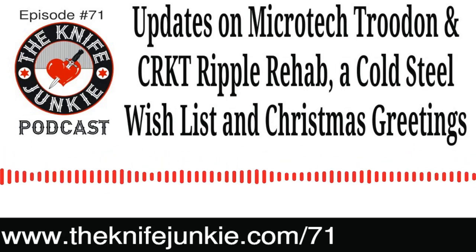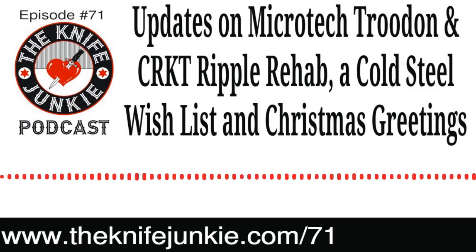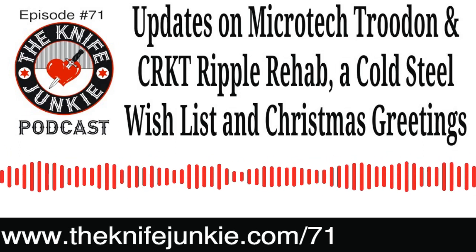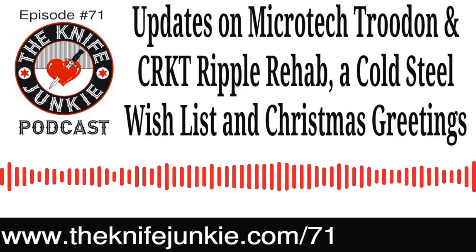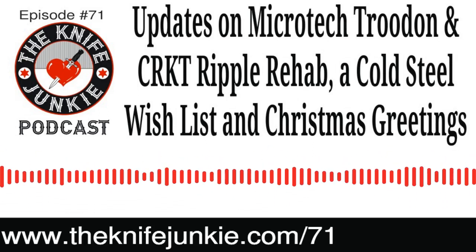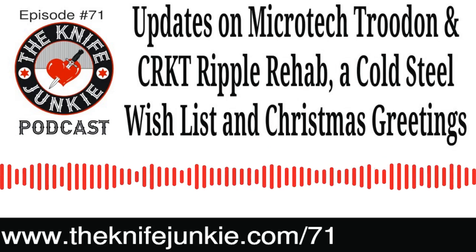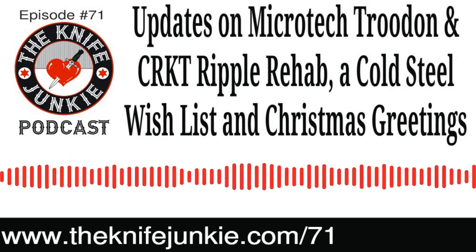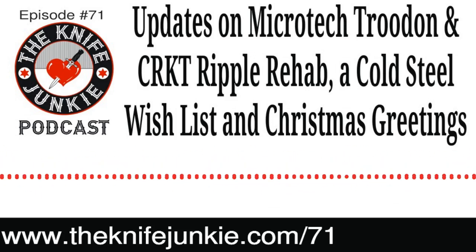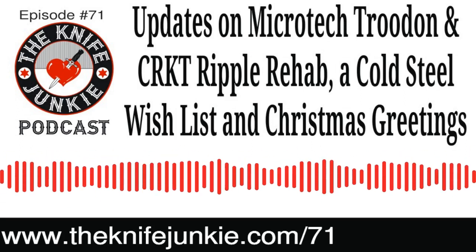We requested comments, questions, thoughts, and holiday wishes so we could share them on this Christmas Day show. We've got a couple of brave souls who left voicemails and maybe one or two email comments. But first, Bob wanted to share his own holiday wish. Merry Christmas — thank you so much for listening to the Knife Junkie Podcast and putting up with me, the knife newbie, with my limited knowledge. Thank you for allowing me into the knife world and being a part of my journey to start a knife collection. Merry Christmas to knife newbies and knife junkies out there.